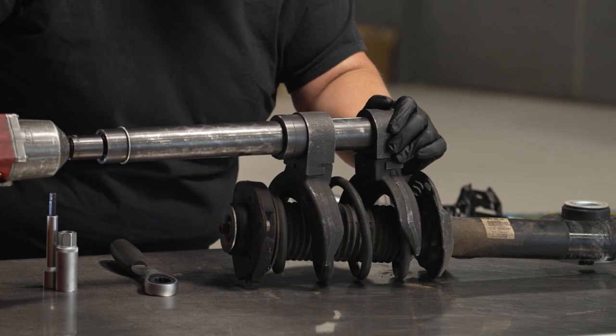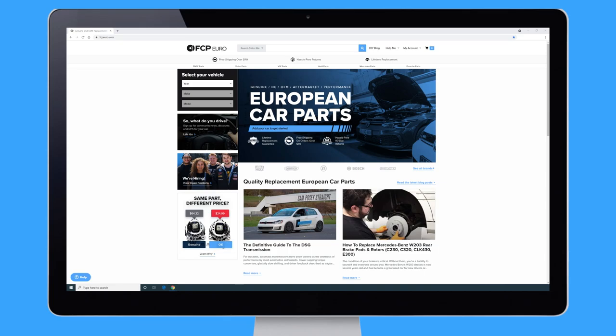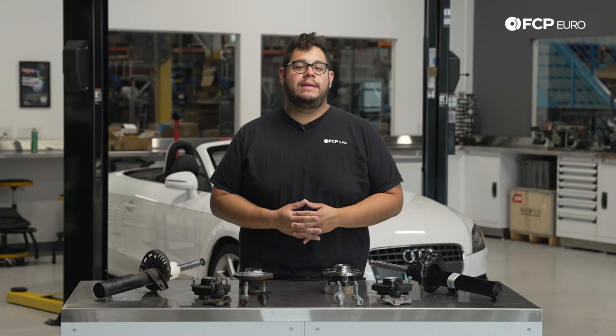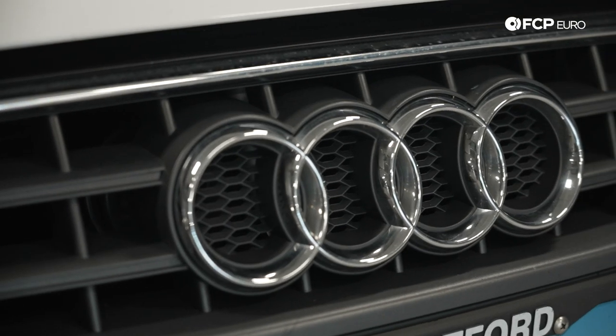What's going on my good people? Mike Hidalgo here. Thank you for joining us on another FCP Euro DIY. Today we're going to be working on a 2008 Audi TT Mark II, covering how to replace your front struts. This will be applicable to all Mark II TT chassis.